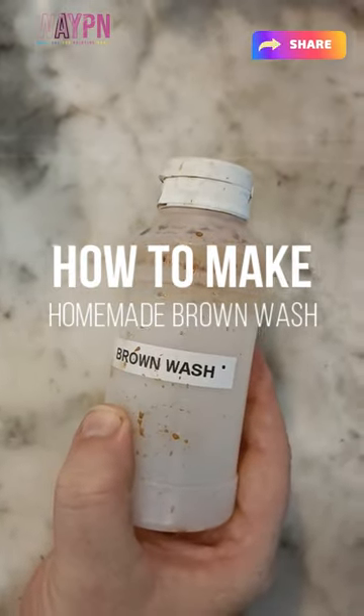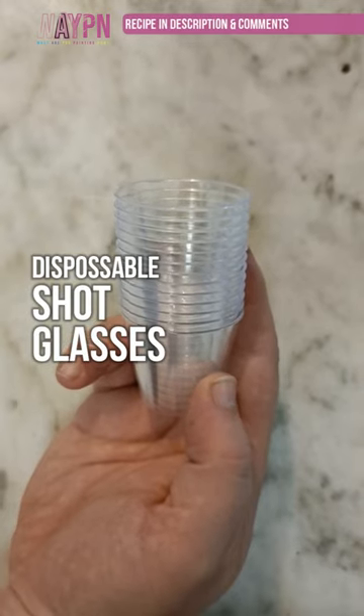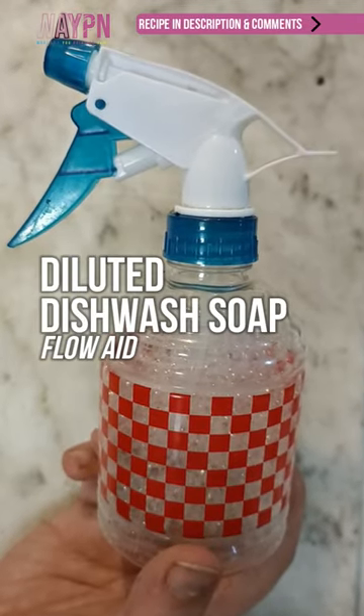How to make industrial sized brown wash. You'll need: a funnel, burnt umber ink, burnt sienna ink, disposable shot glasses, varnish, airbrush mix medium, water, and dishwashing soap mixed with water.